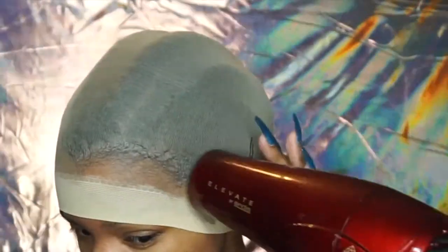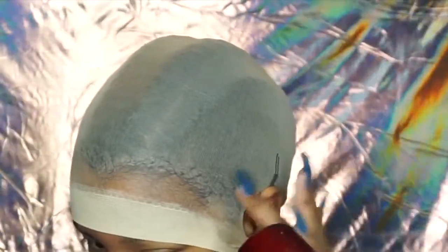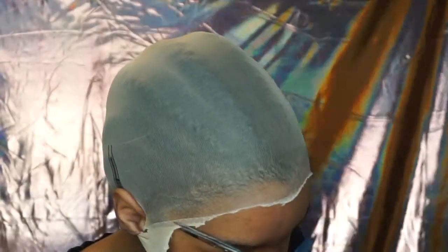Make sure it's really good on the sideburns, on the sides, and everywhere — rub it in to make sure it's really sticking. Then I'm going to blow dry my hair, going around the perimeter back and forth. Make sure you get it really super dry because you're going to cut the ball cap next — if it's not dry it's going to mess up. Here you can see I'm cutting along the perimeter of my head, getting as close to my hair as possible.